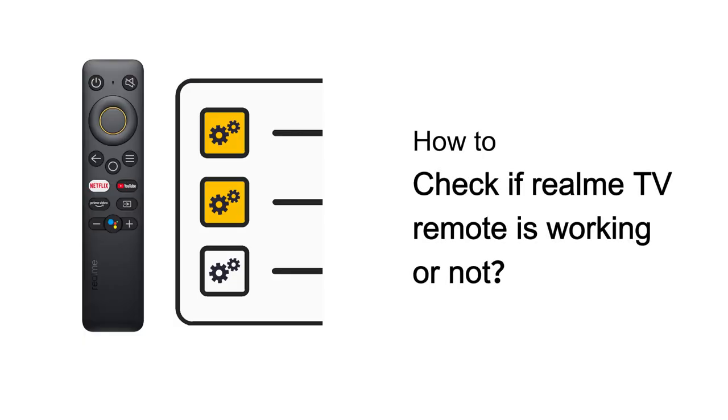Welcome to our guide on how to check if your Realme TV remote is working or not. In this video, we will cover two types of remotes: IR remotes and Bluetooth remotes.